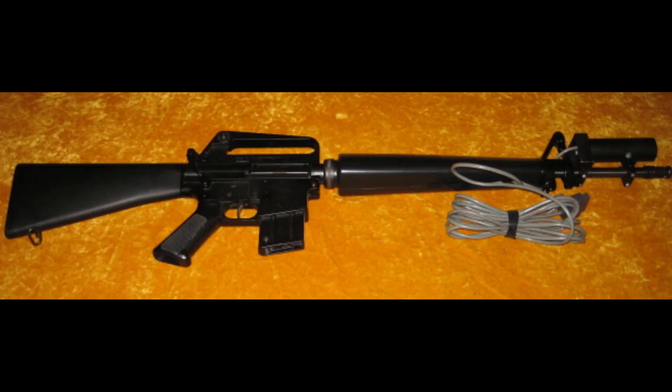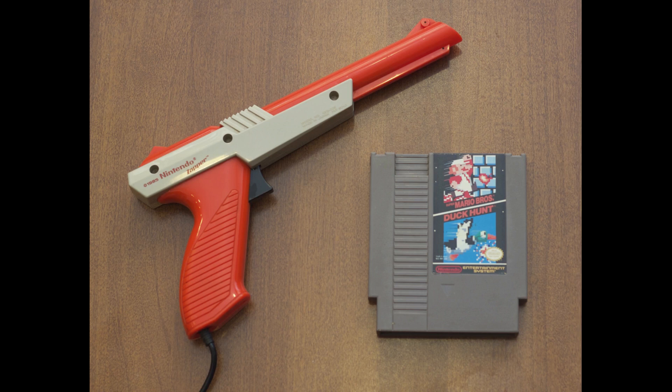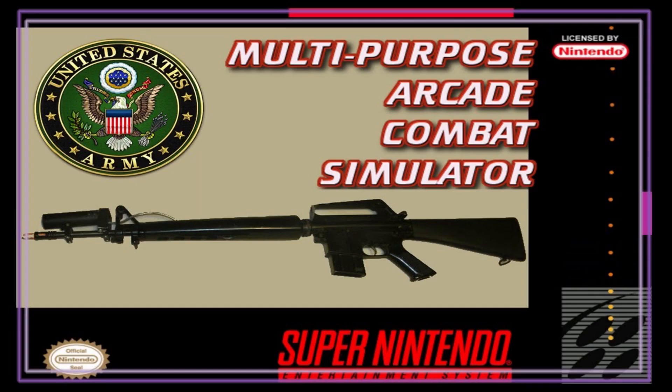It emitted a light that the CRT could detect and then run with the software as a simulator. If you've had an old-school Nintendo and remember the game Duck Hunt, this worked on the exact same principle. The primary advantage over the Weponeer was that it was much less expensive. It could be used with regular commodity computers, home arcade systems, and the like, so you could just have it at the drill hall or with your unit and use it more freely.